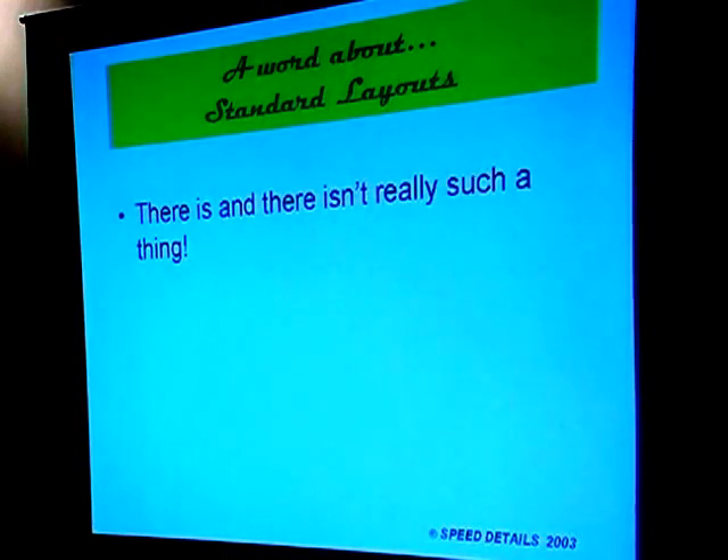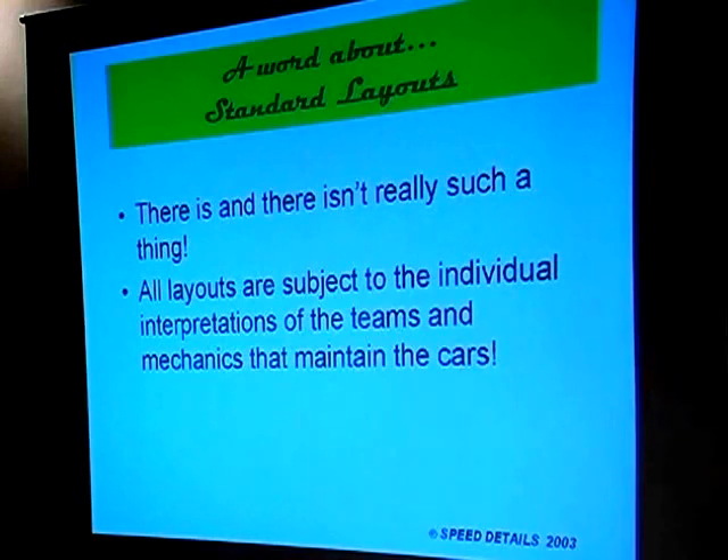A word about standard layouts: a lot of people think racing cars have standard layouts, and to a certain extent that's true. If you go into the Ferrari garage, there is a standard layout for the car — one of the key things as you go up the ladder of motorsport is that quality of preparation increases dramatically. However, depending on where you are on the ladder, all layouts are subject to the individual interpretation of the teams and mechanics that maintain the cars. In Formula One, they actually design new pieces for each race, and things can change from race to race.